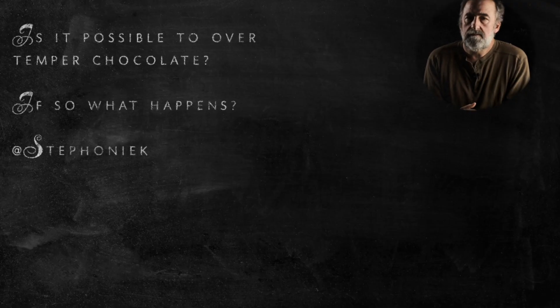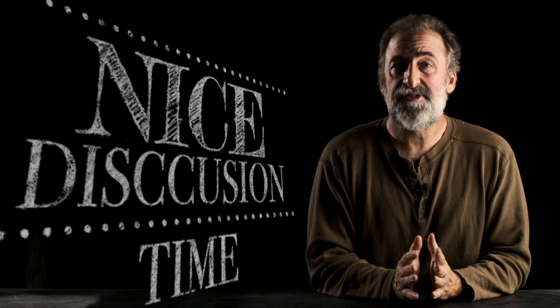Is it possible to over-temper chocolate? If so, what happens? Absolutely, it is possible. People tend to think of tempering as black and white — it's either tempered or it's not tempered. In my head, I tend to think of it as a number line.